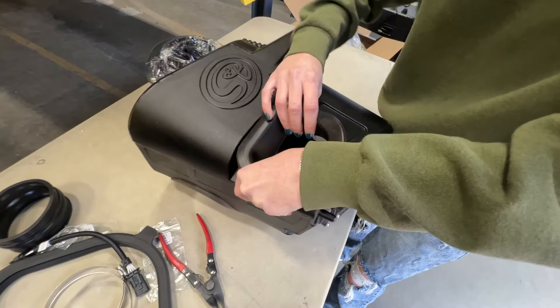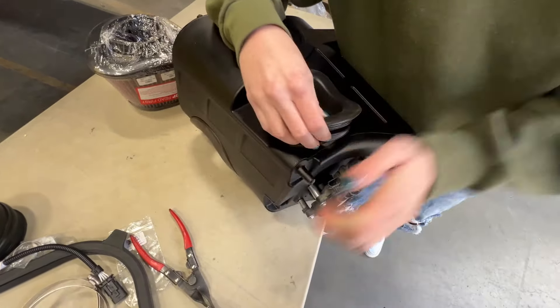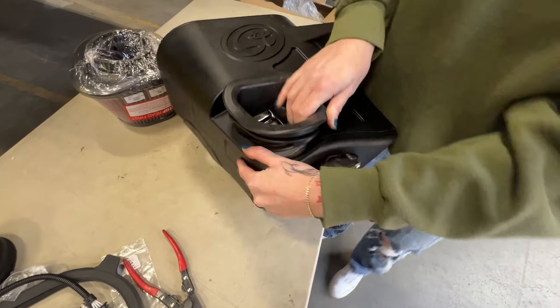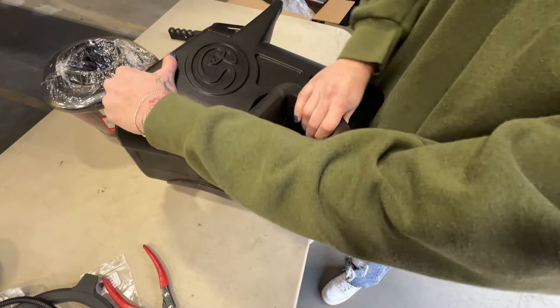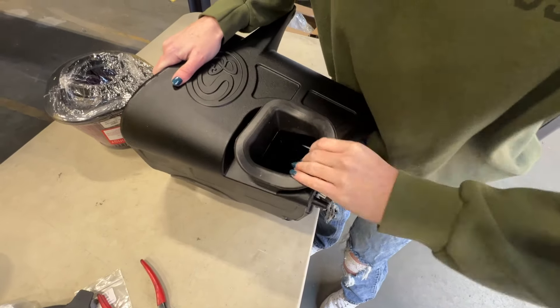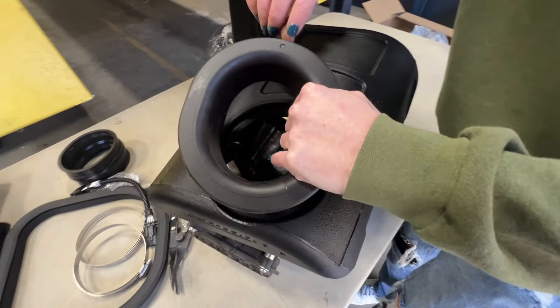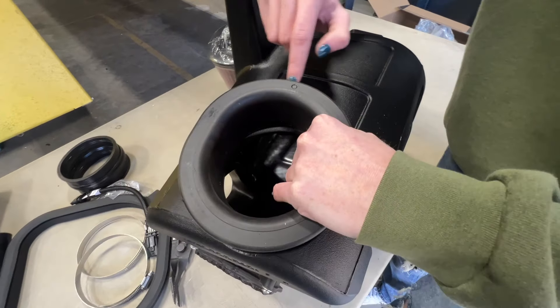Next install the side inlet. Now you can install the front inlet, and note that this one also has a marking so you'll just want to line that up.